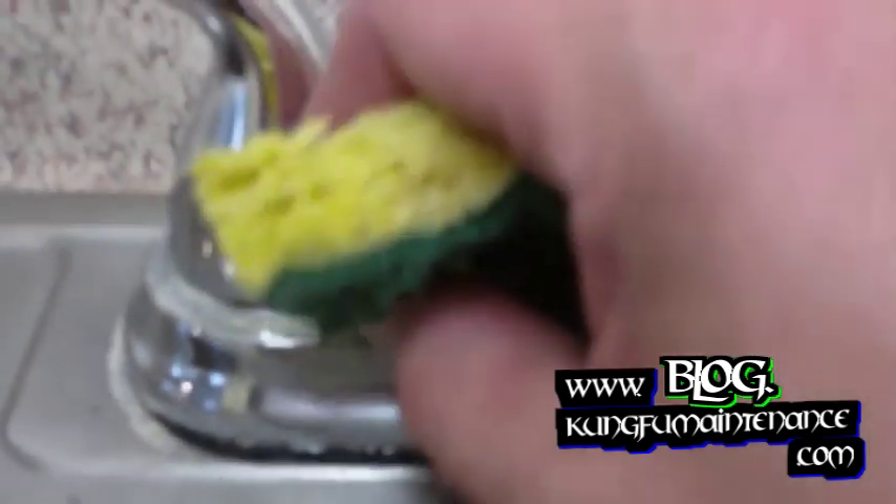I've got a loose faucet handle here — you can see my video on how to tighten that up. This one is showing you how to get the faucet nice and clean and get rid of these calcium deposits with a green scrubber pad.